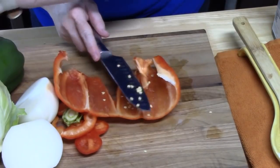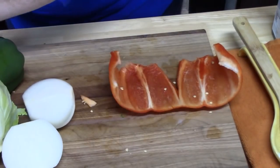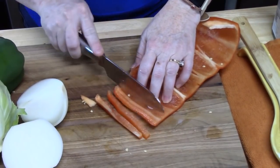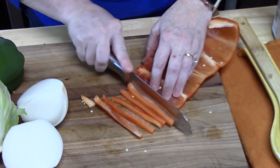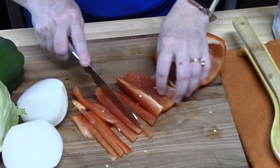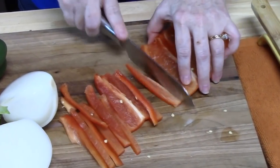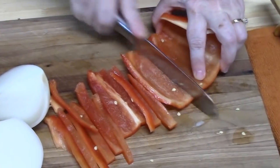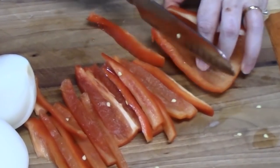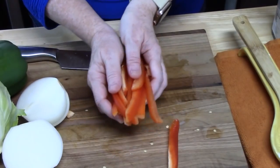I'm going to pull out that seed pocket. I'm just going to cut this into thin strips and once we get these all cut up we're going to add those to our oil in the pan. I can smell that toasted sesame oil right now — it smells good. Now if you don't have sesame oil you can use regular cooking oil, olive oil, or even an avocado oil. Okay, let's go ahead and add these.